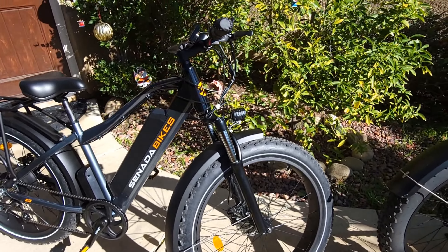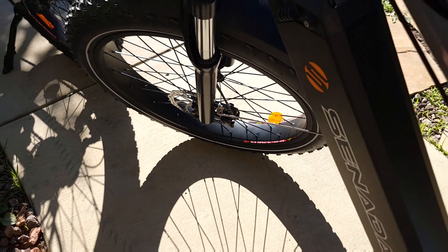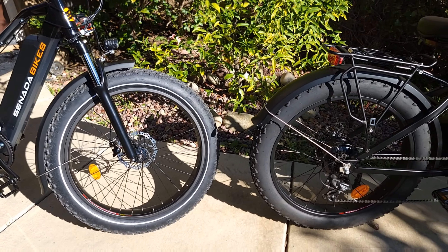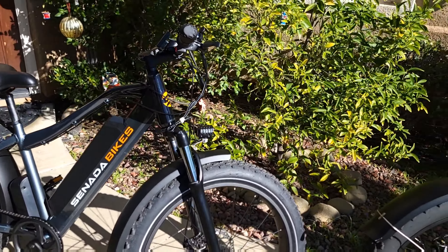So the main differences just looking at them would be the rack, the tail light, the slightly different reflecting tires, and the biggest difference — the battery. Everybody wants a bigger battery because you can ride longer and further with no anxiety about losing power, and it can last a whole day. Also, the Saber has 160mm dual mechanical disc brakes while the Saber Pro has 180mm mechanical disc brakes — bigger, so they should give a little better stopping power.